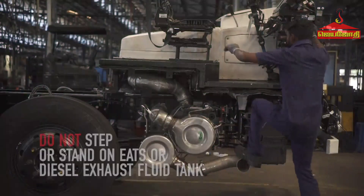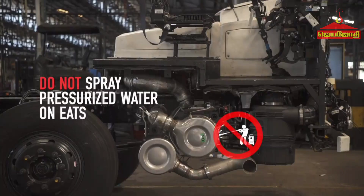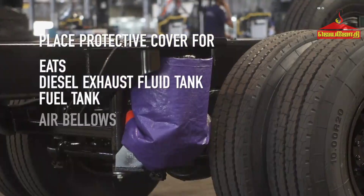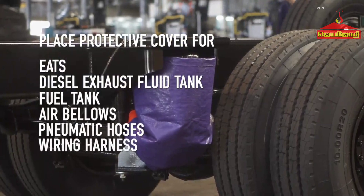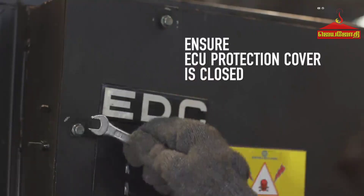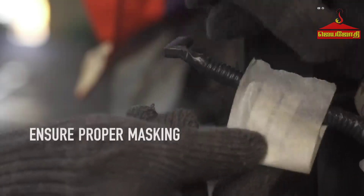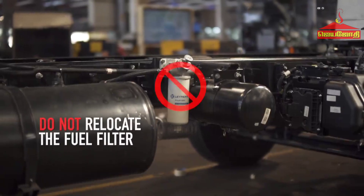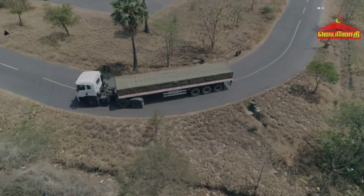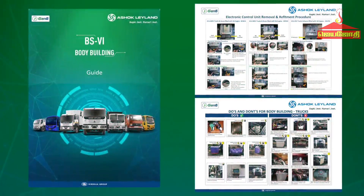Do's and Don'ts: Do not step or stand on EATS or the Diesel Exhaust Fluid Tank. Do not spray pressurized water on EATS. Before welding, painting, or washing, cover EATS, Diesel Exhaust Fluid Tank, Fuel Tank, Air Bellows, Pneumatic Hoses, and Wiring Harness with protective covers. Ensure the diesel exhaust fluid tank cap is properly locked. Ensure the ECU protection cover is closed during and after bodybuilding. Do not paint on electrical connector labels. Ensure proper masking. Do not relocate the fuel filter. Do not relocate the CSO cable and clamps. To follow best practices for bodybuilding on Ashok Leyland vehicles, please ask an Ashok Leyland representative for a copy of the BS6 Bodybuilder's Training Handbook and wall charts.